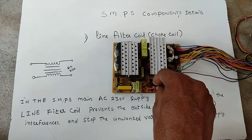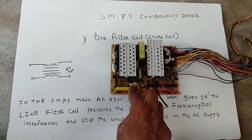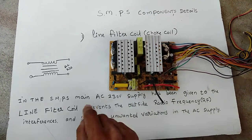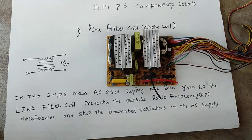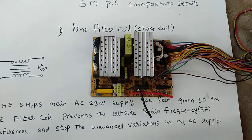The line filter coil is an AC supply coil, also called a choke coil. It prevents outside radio interferences and stops unwanted variations in the AC supply.